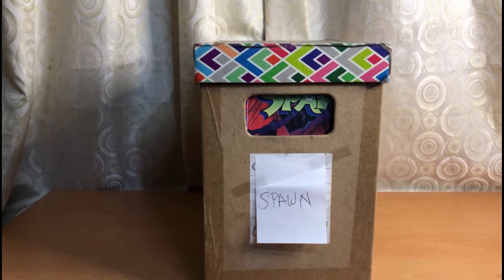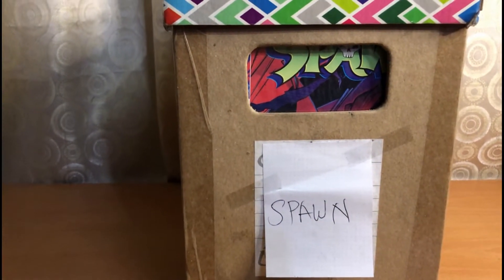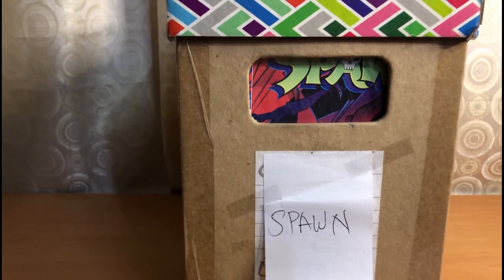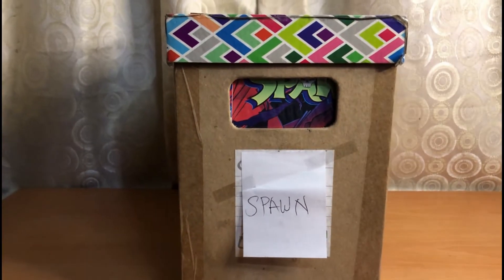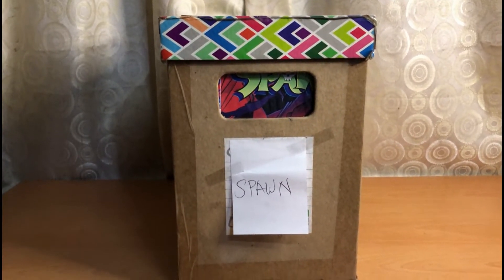Hello, welcome to another What's in a Comic Box — Comic Box 50. This is my Spawn Collection. I do have two and a half boxes of Spawn and Spawn related books, so this is going to be the first part of my Spawn Collection.